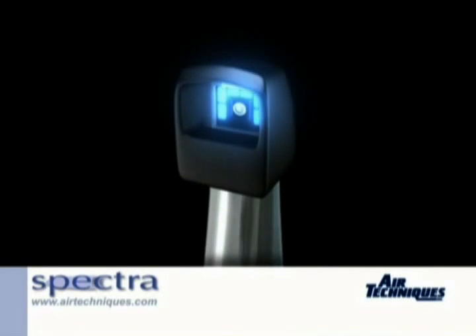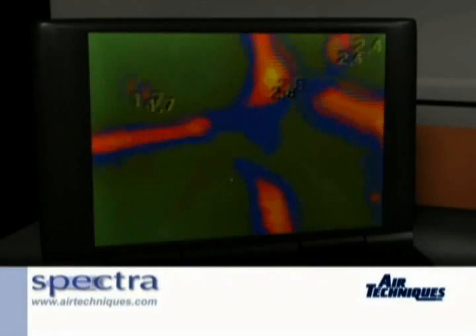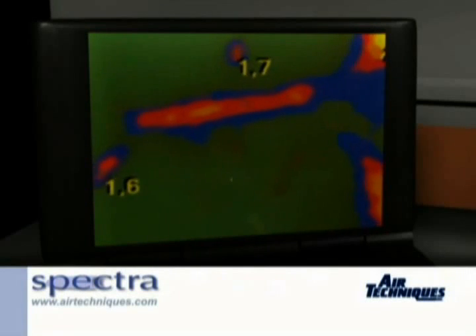Air Techniques' Visix imaging software then interpolates the image and highlights caries lesions in different colors on a numeric scale of 0 to 5, depending on the severity of the decay.